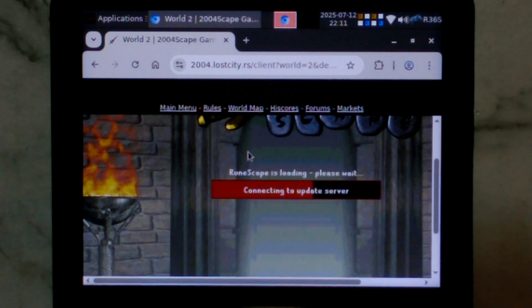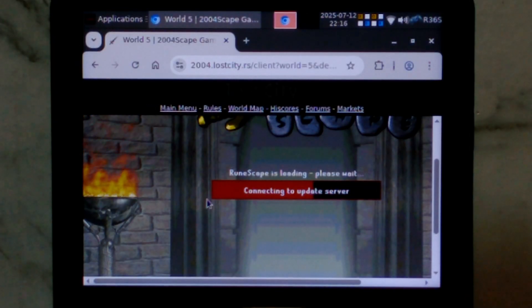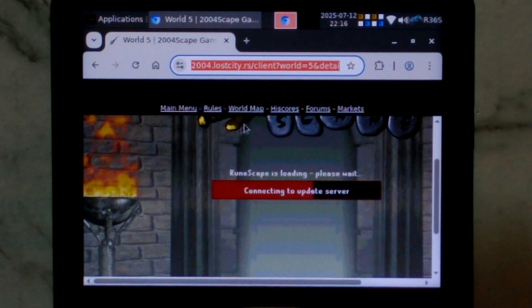But it is loading. For some reason we are stuck on connecting to update server. I have tried clearing the browser history but it didn't seem to help. The internet obviously works. So I think what I'll do is reset the R36S and we'll have another crack. Unfortunately that didn't seem to help — I have tried a few different worlds and they all get stuck at the same point. I can confirm 2004scape is not offline — it works fine on my main PC and it was working fine on here earlier this morning when I was testing it. So I think what we'll do is close out of Chromium and try in Firefox. Just copy the link to save a bit of time.